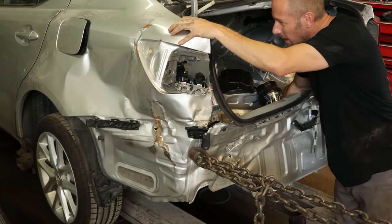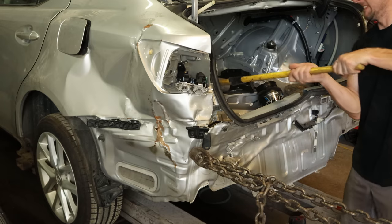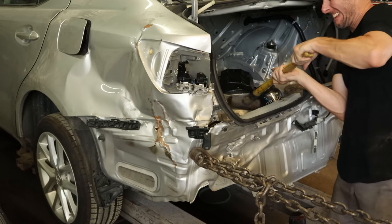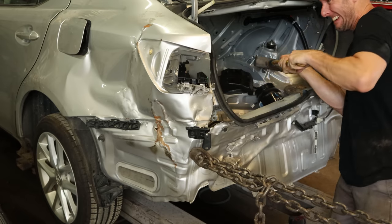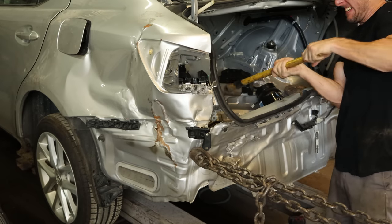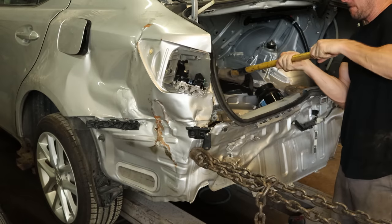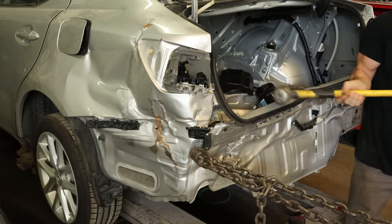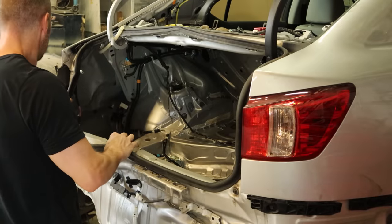Our little hammer isn't moving anything, so maybe it's time to get the bigger hammer. Experts will say I'm using the wrong hammer, but this one moves the metal a little quicker. We're just trying to get it close — doesn't have to be perfect. We're cutting it all off anyway, but we need to move all the panels that are attached to it. And now that I've accepted that's as far as it's going to go, we'll just release the pressure in the chains and start doing something else.